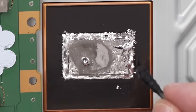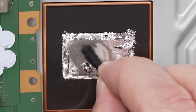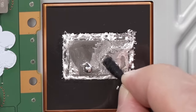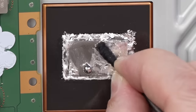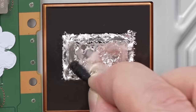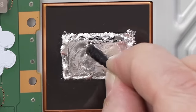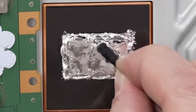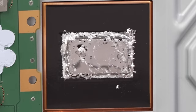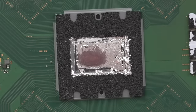See how that part I just rubbed is a different color? That's rubbing all that oxidation off — that's what we need. So that's looking much better on the heat sink. Now we need to do the same thing over here on the APU.